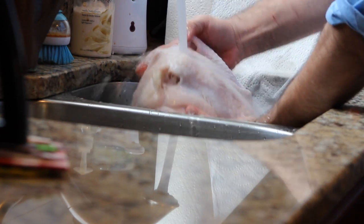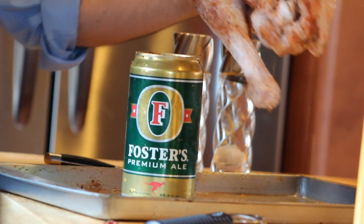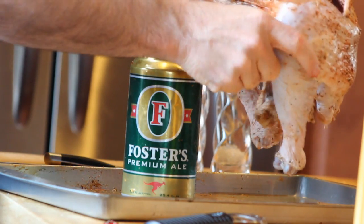Clean off the bird really well. Make sure you get all the different things out of the inside of the cavity of the bird. They hide it in different holes — the neck and the gizzards. And then you just insert the can upright inside the bird.